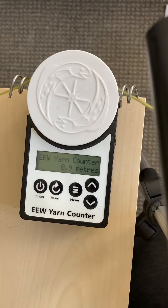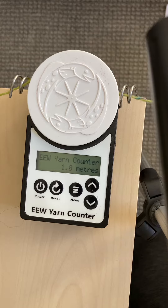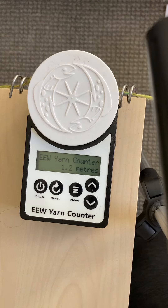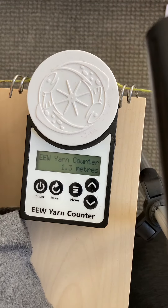And then I'm using a ball winder. This is just an ordinary ball winder that I got from eBay. I won't show it in the video. And then after that, make sure that everything is tied.